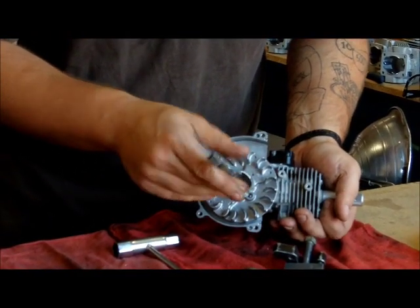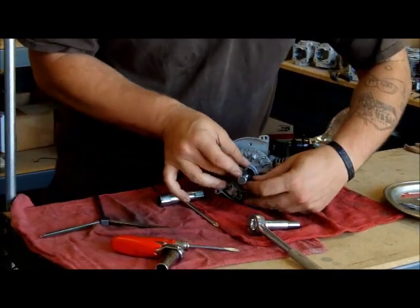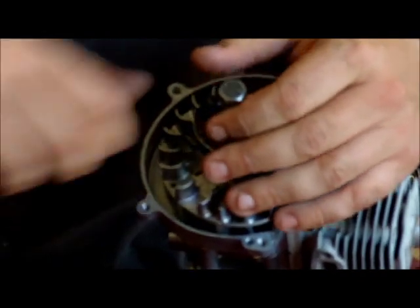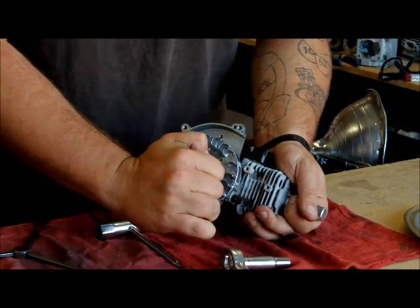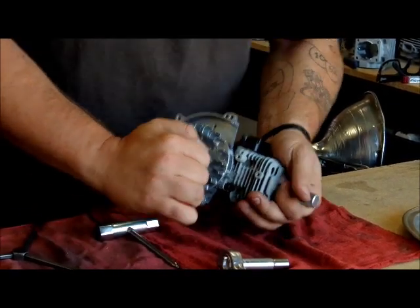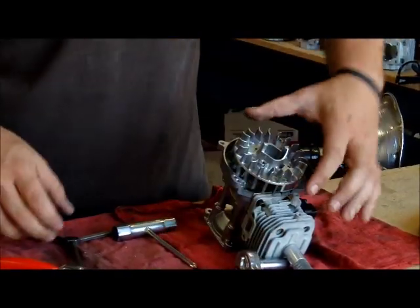But today we're going to take it off with the puller. When you put pressure on the piston stop, you don't want to yank it. You want to spin it until you feel the piston stop, then apply pressure. If you yank it, you can either damage the needle bearing or damage the top of the piston. Give it some pressure, you hear the click, and the flywheel comes off.